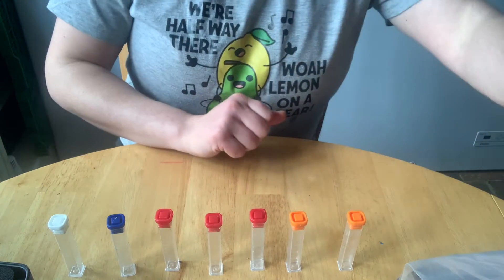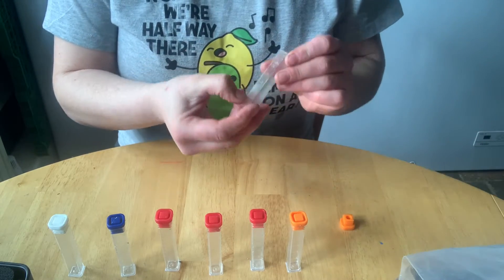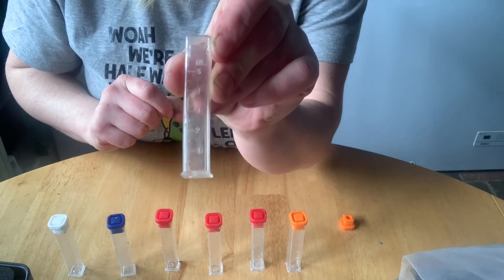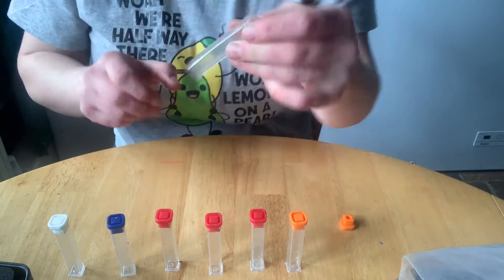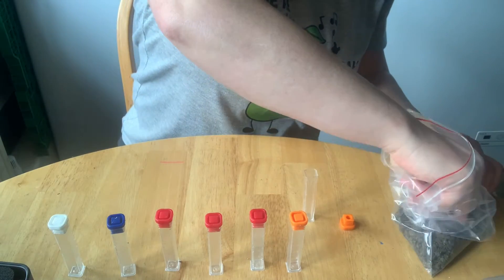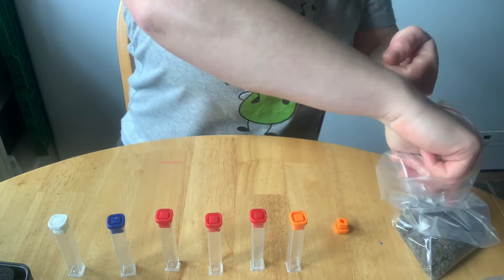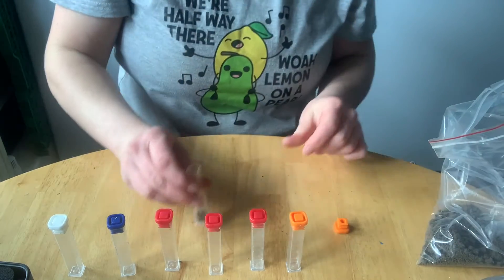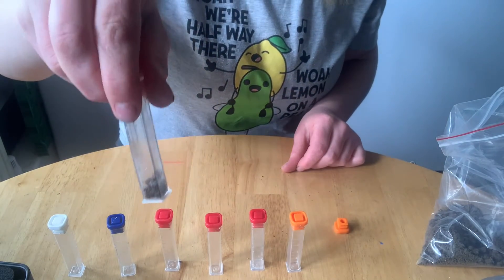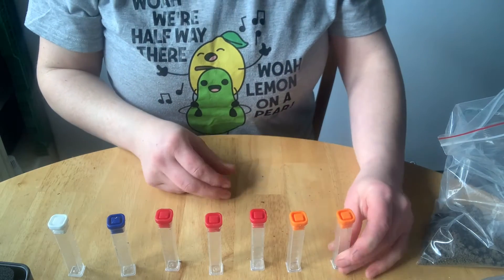On my test I have to fill up soil to the one mil mark, and now I need to do that with all of them.